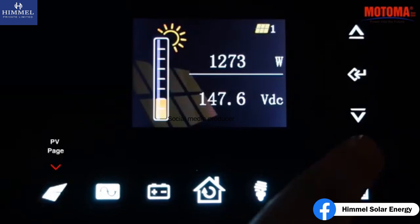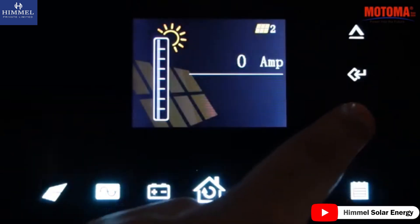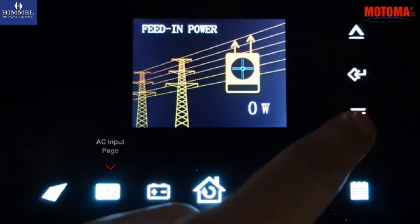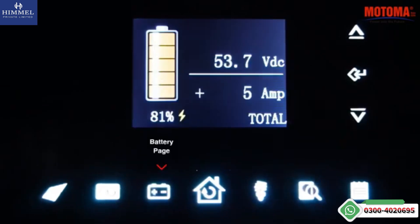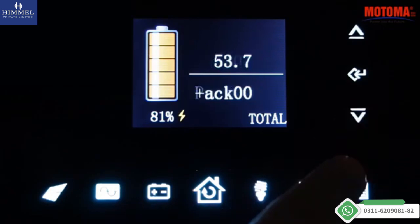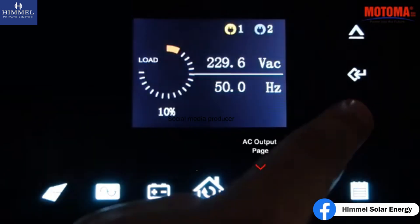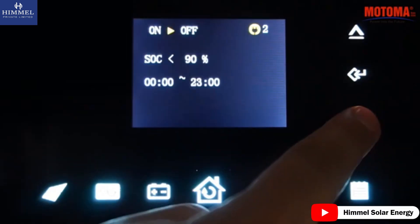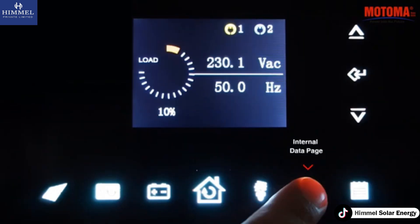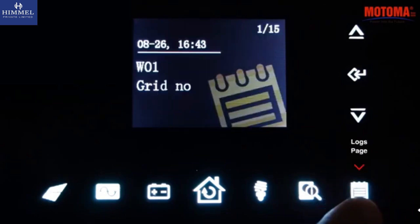Photovoltaic page. AC input page. Battery page. Home page. AC output page. Internal data page. Logs page.